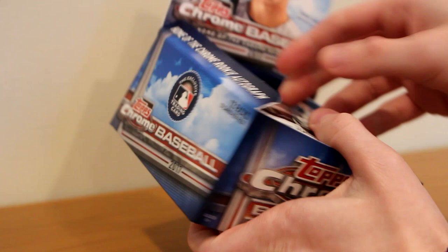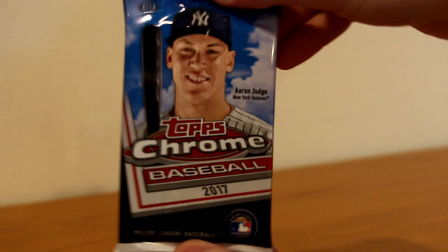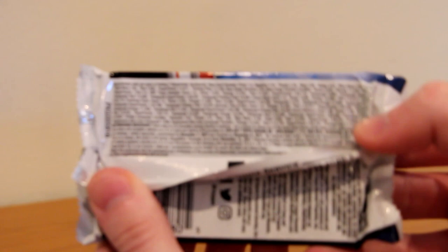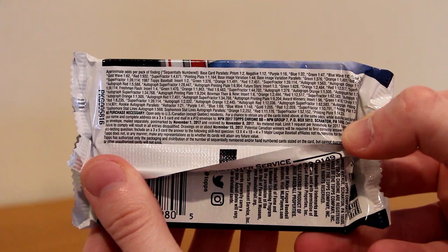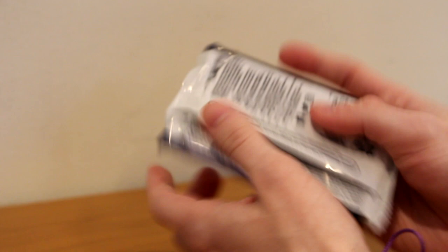Let's take all of these out. Here is the pack — Aaron Judge on the front, Topps Chrome Baseball 2017, 13 cards. Here are the odds right here if you're interested. Probably won't be able to see them very well, but feel free to pause the video and scroll through them. Wish me luck, 2017 Topps Chrome Baseball. This is my first pack.